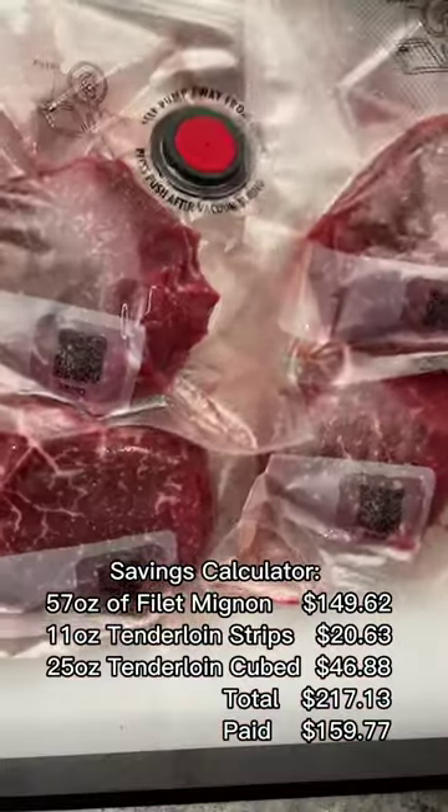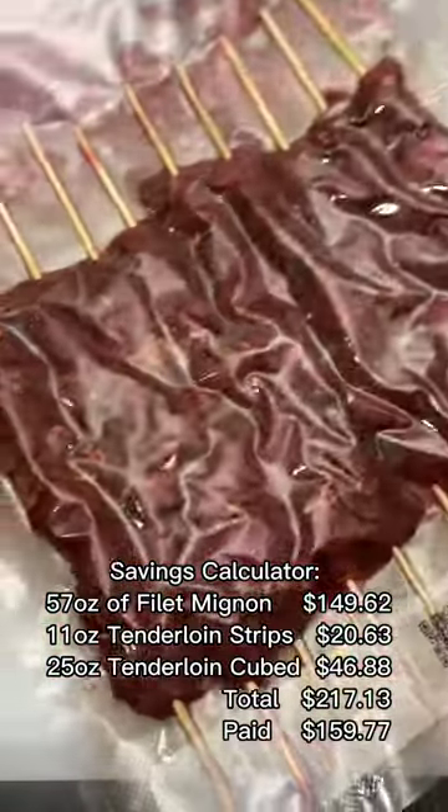To recap, for $160, I got 57 ounces of filet mignon, 11 ounces of strips, and 25 ounces of kebab.